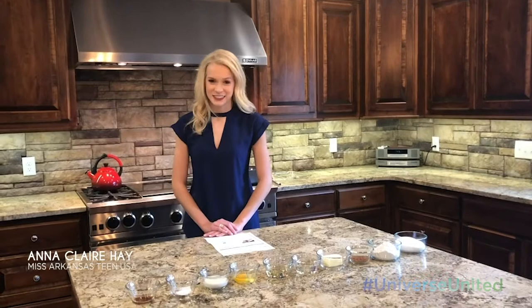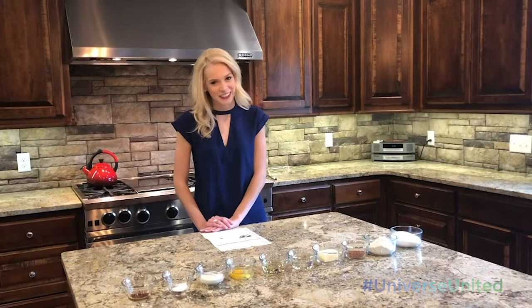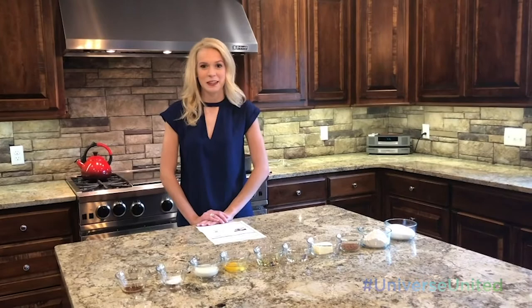Anyone that knows me knows I love dessert, especially chocolate. So today I'm going to be teaching you how to make one of my favorite desserts, which is the individual chocolate mousse cakes. Anyone that knows me knows my mom cannot bake, and so I'm extremely thankful for her friend who taught me how to make this wonderful chocolate dessert.